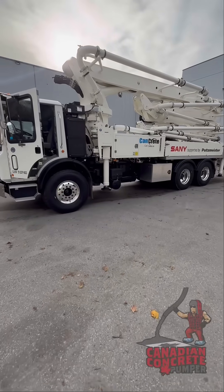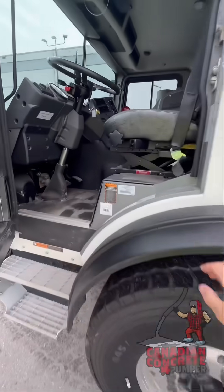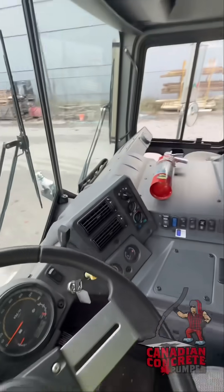All right, quick video here to show you how quick and easy it is to put a Sani concrete pump in a PTO. This one's on a Mack truck with an Allison transmission.